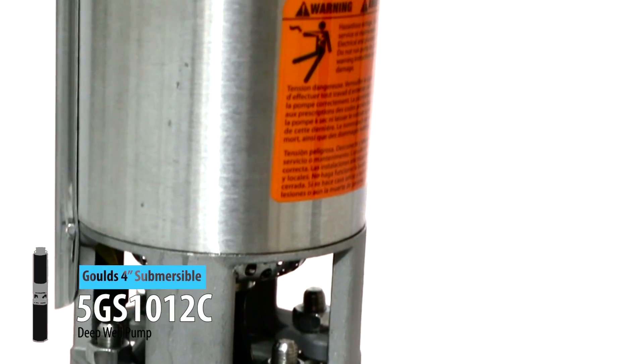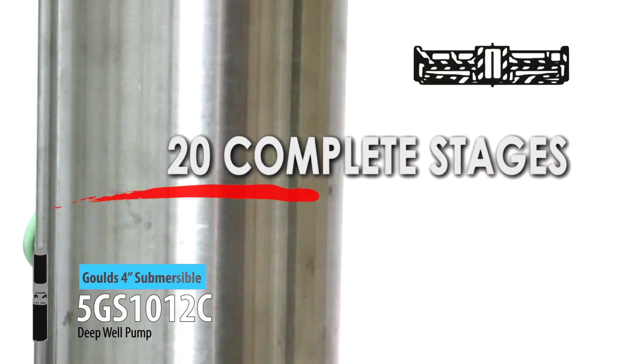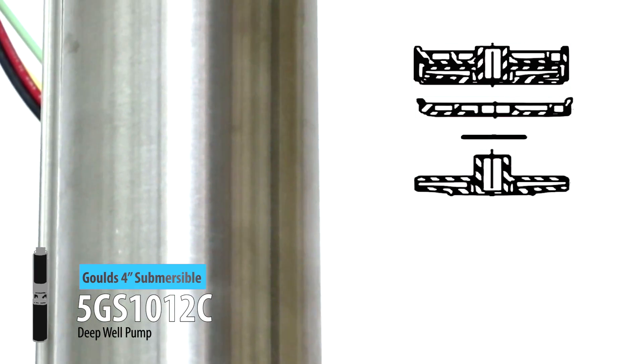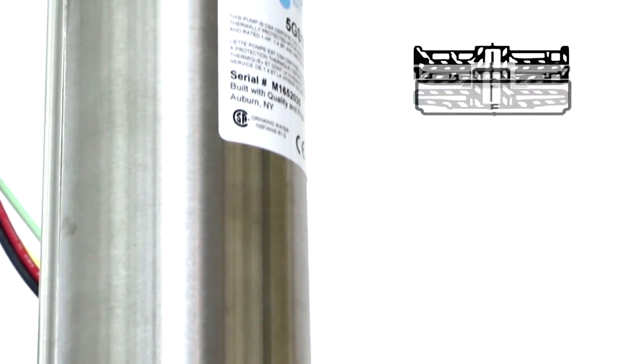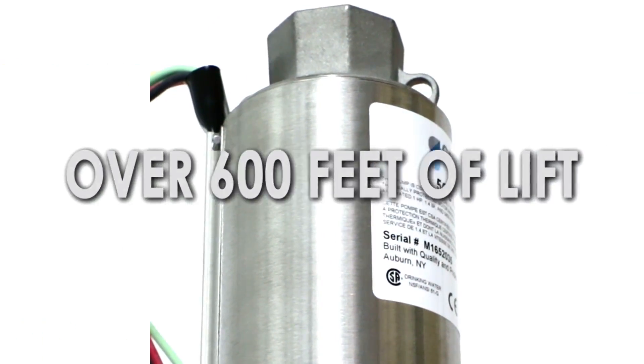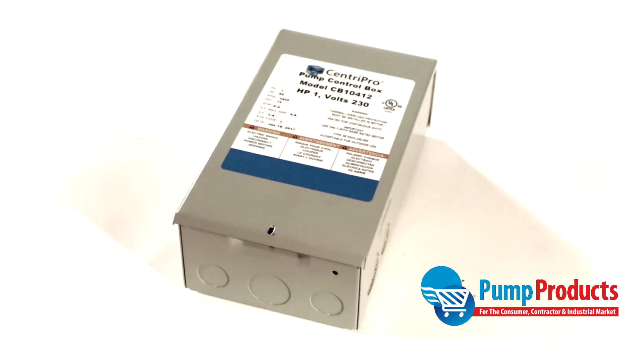Goulds 5GS10 models feature 20 complete stages or components, which consist of a diffuser, upthrush washer, impeller, and bulb. With 20 stages, Goulds 5GS10 models can achieve over 600 feet of total dynamic head. A UL-listed Centropro control box is included with this model.